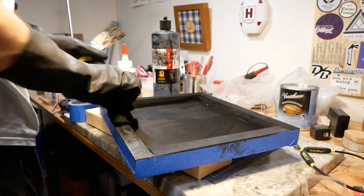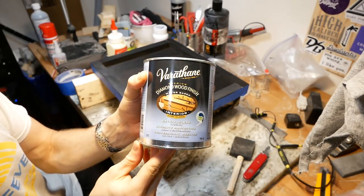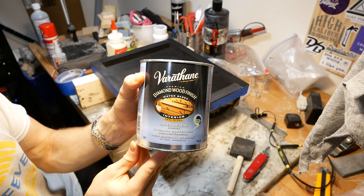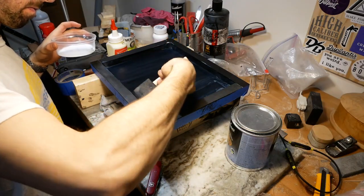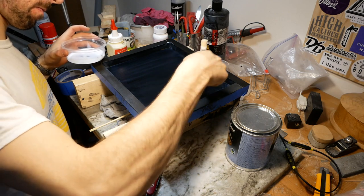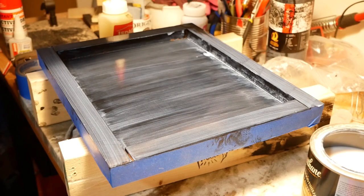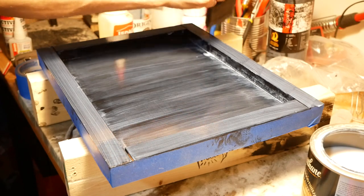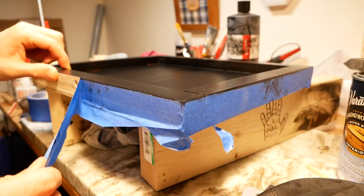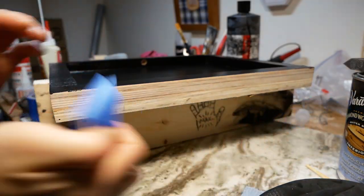India ink dries super fast, so it only took about an hour of drying before it was ready to finish with two coats of Varathane diamond wood finish in crystal clear semi-gloss. The finish will pick up some of the pigment on the first coat, so it's important to pour your finish into a separate container to avoid contaminating the whole can. I also left the painter's tape on at this step so that I wouldn't get any black drips on my exposed plywood edges.